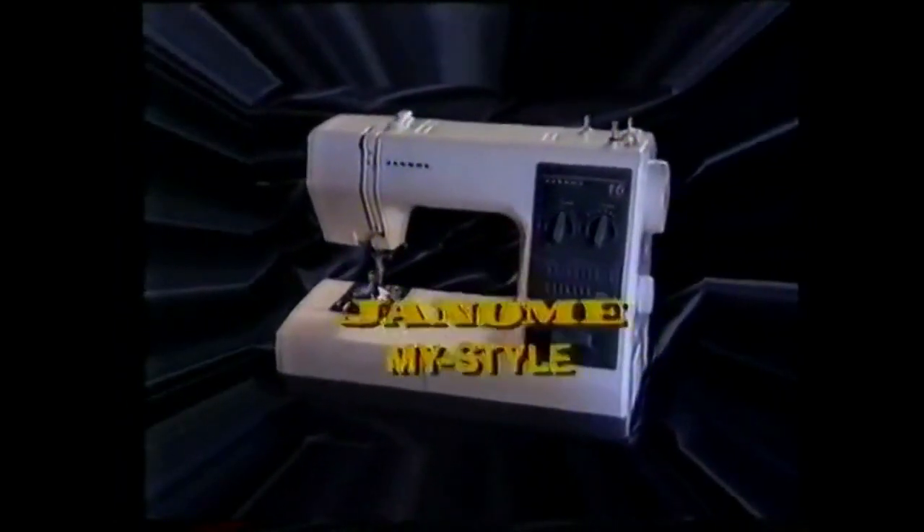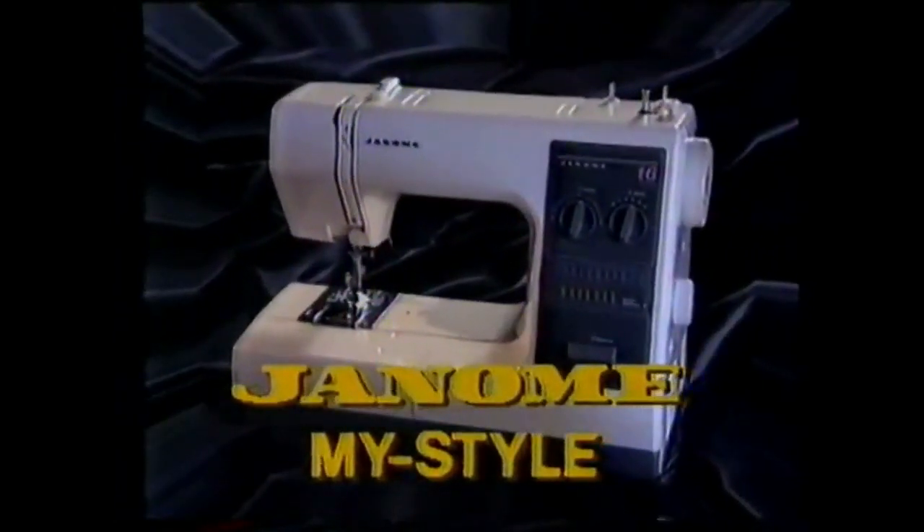Talk about value, here's a sensational deal on the Janome MyStyle for the lady in your life. Look at this,